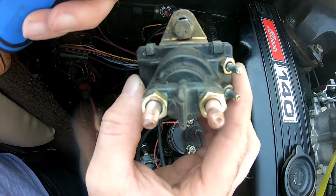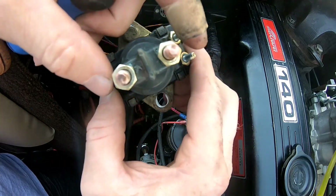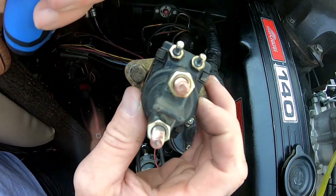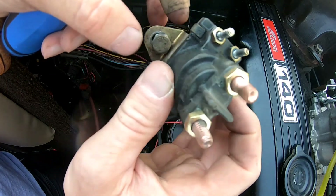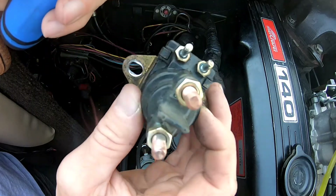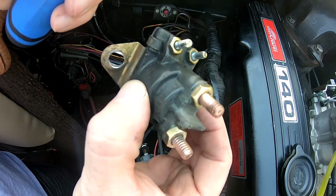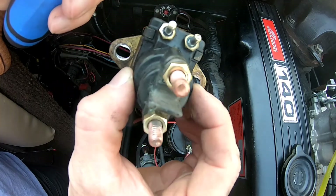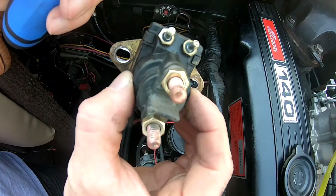This whole piece should come right out — there we go. There's your starter solenoid, and that's the issue we were having. If you have anything similar to that, check this out because this is only like a $14 part versus a $300 starter. We knew it wasn't the ignition switch — we just put a brand new ignition switch in there, but the old one was all corroded anyway.